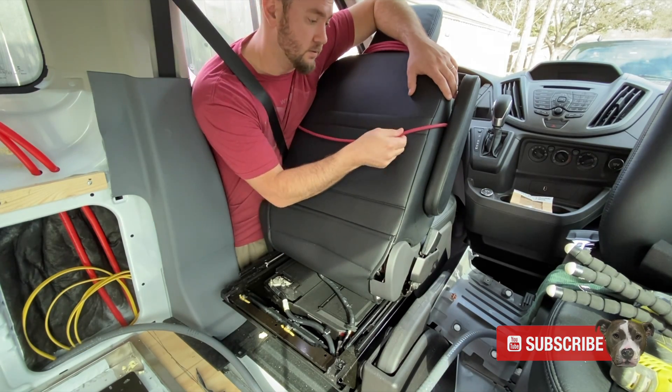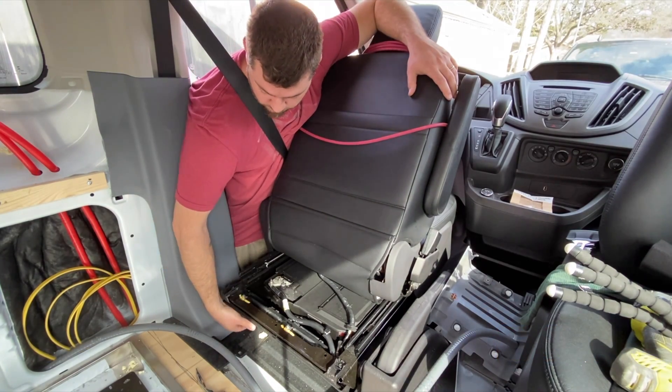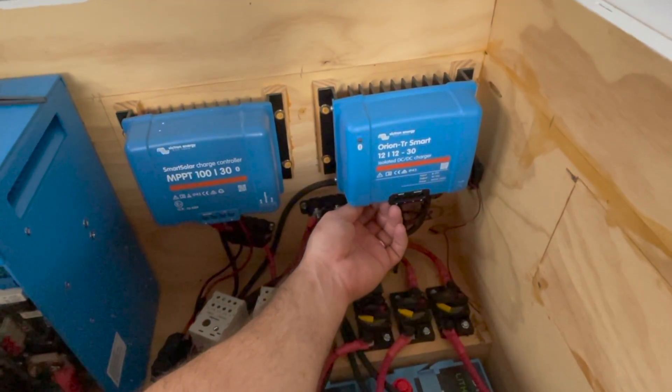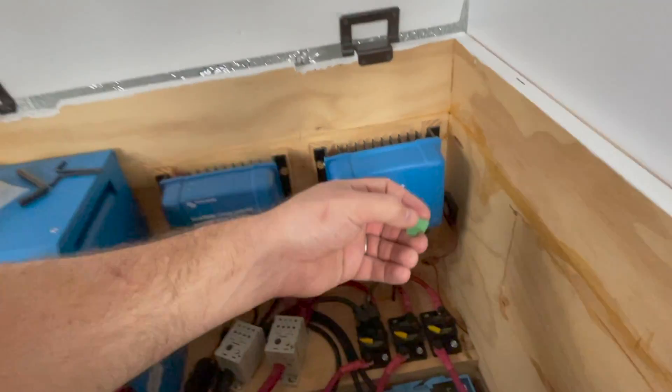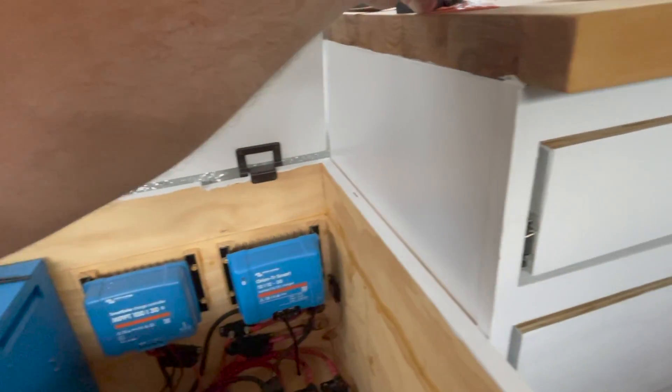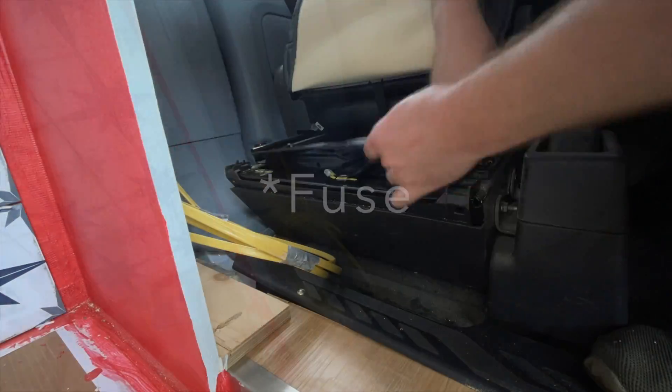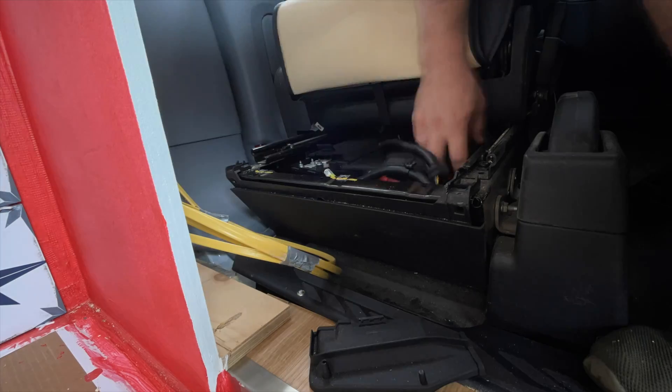The very first thing you want to do is remove the land bridge or the wire bridge if you've already installed it — that's the very first thing, don't lose it. Then we're going to move up to the front and go ahead and hook up that breaker.